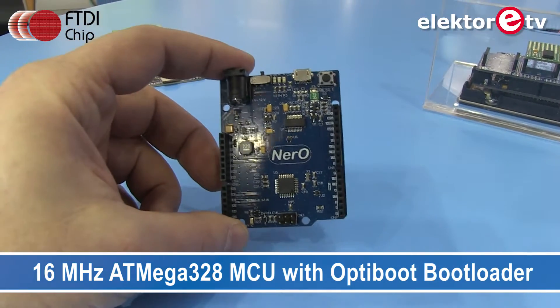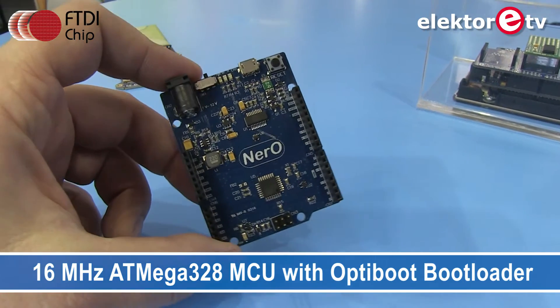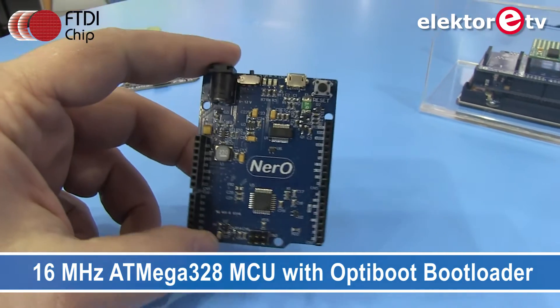The Nero board was originally intended as an accessory for the Cleo board, but it was ready first. Rather than just selling it as an accessory, it's available in its own right. Essentially it's an Arduino Uno style board with the classic look, feel, and footprint — the ATmega microcontroller is there.